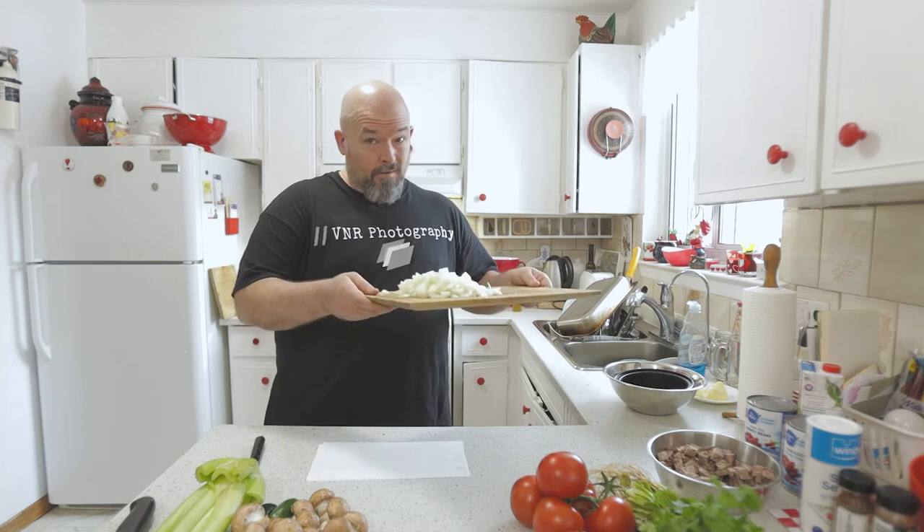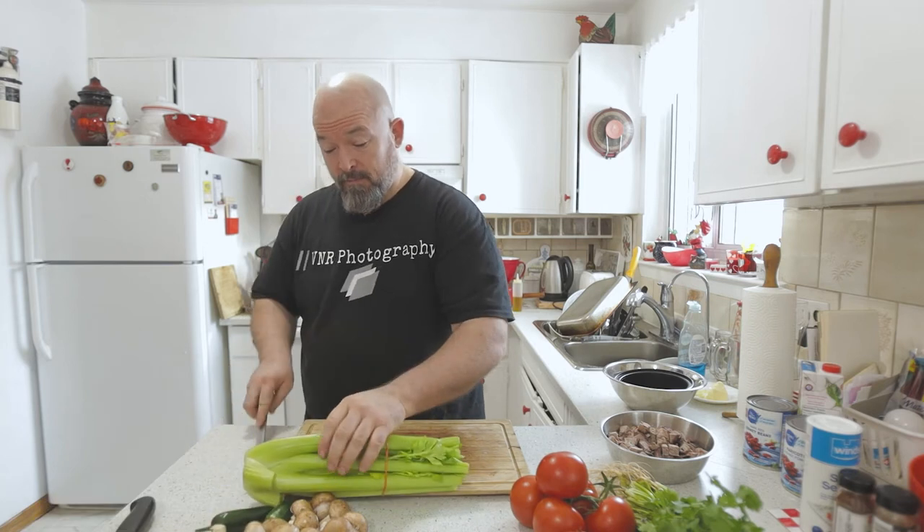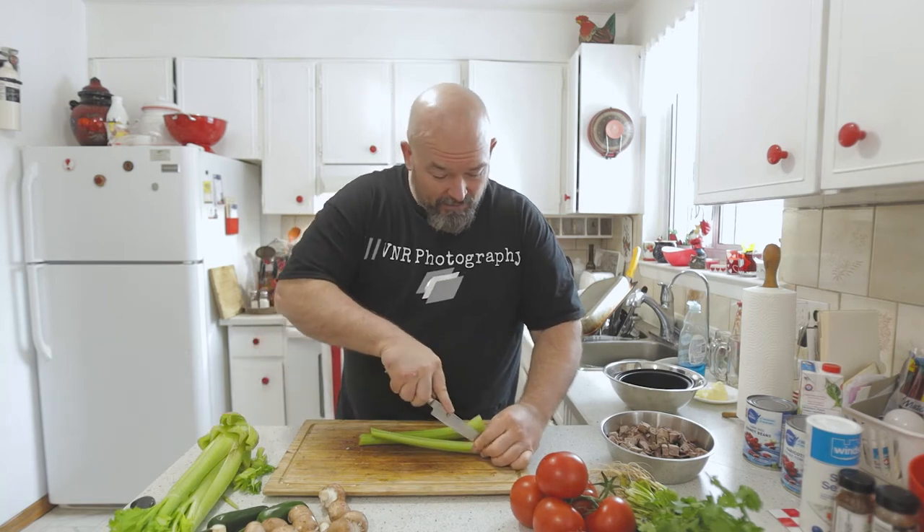We're going to get the pot on and throw the onions in with a little bit of olive oil. The nice thing is we'd usually put ground beef in to brown off, but since the brisket is fully cooked it doesn't need to go through all that. I'm also going to cut up a couple stalks of celery just because I have it and throw that in too.